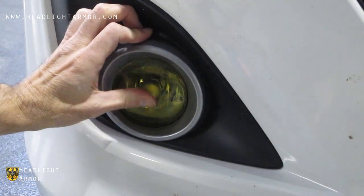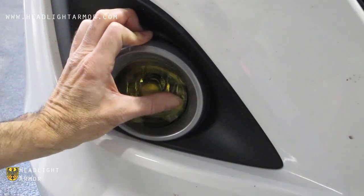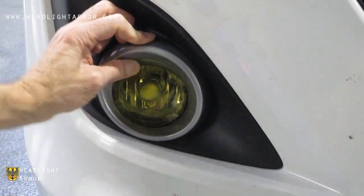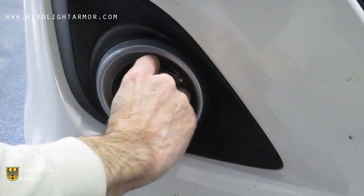Once you're happy with the alignment, start in the center and press the material down with your thumb. Work in circles around the light until you get to the edge, and keep pressing down until you get all the material down.